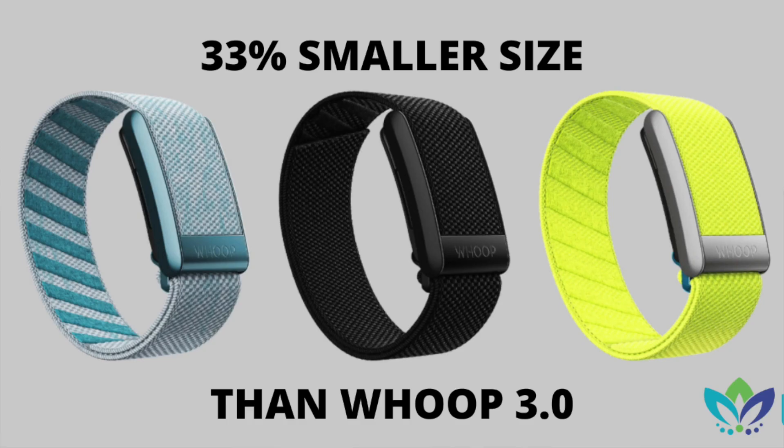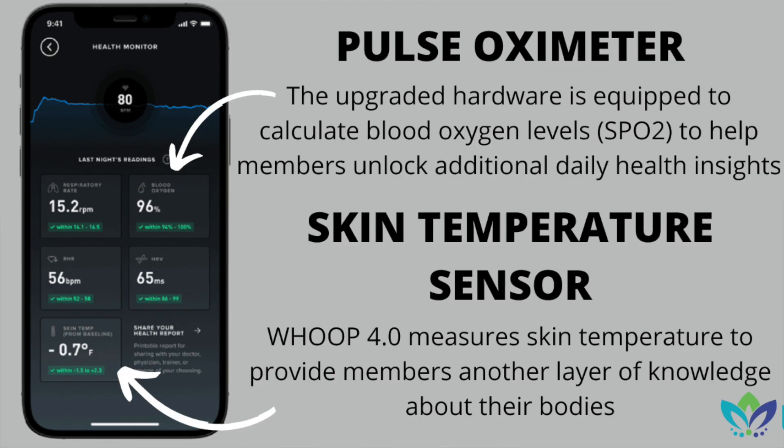So not only are we getting three additional LEDs and the capability for it to vibrate, but they also made the sensor 33% smaller than the 3.0. Along with the upgraded sensor, we now get two new data points to track in our app: a pulse oximeter to measure blood oxygen level or SpO2, and a skin temperature sensor.